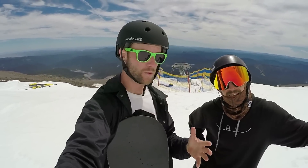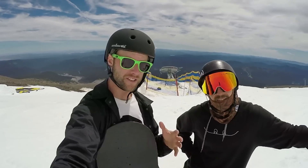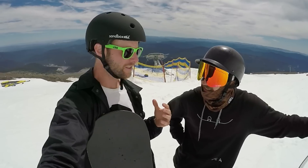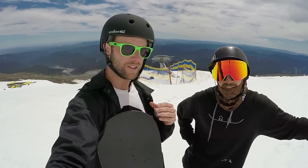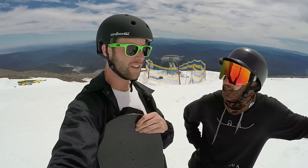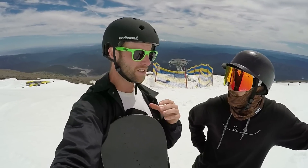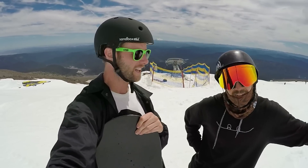The highlights on this board for me are definitely the way it feels when you're carving and turning down the mountain — putting your board on edge and feeling that responsiveness as soon as you engage an edge, and just feeling like you've got a solid board under your feet that's going to be forgiving but also allow you to ride really aggressively. I also like it for butters — going into a press and feeling the board loading up and responding when you want to come out of that butter or press.